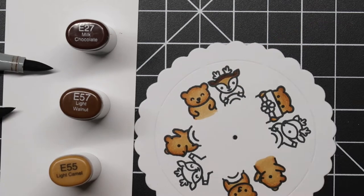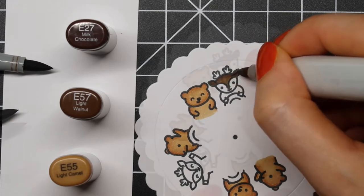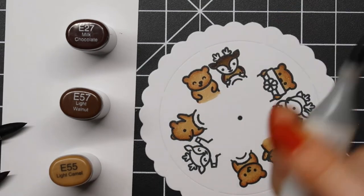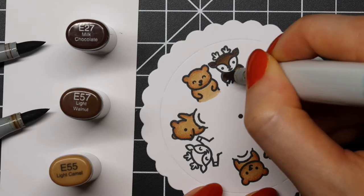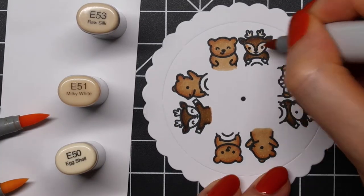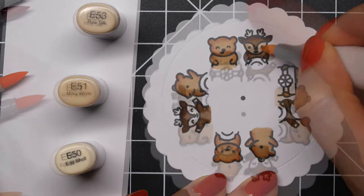For the reindeer, I'm using E27, E57, and E55. This is probably my go-to brown Copic marker combination, as well as the colors I use for the bear. Next, for their faces and antlers, I'm using E53, E51, and E50.